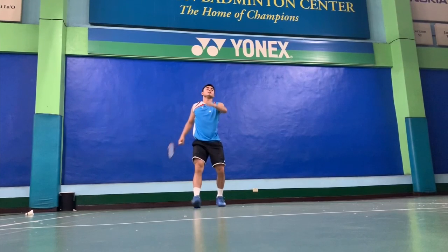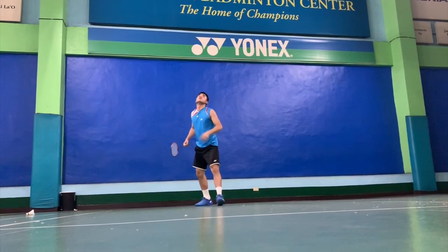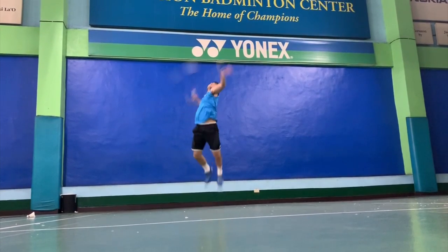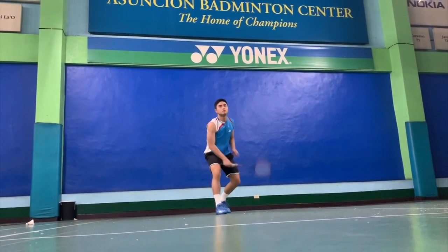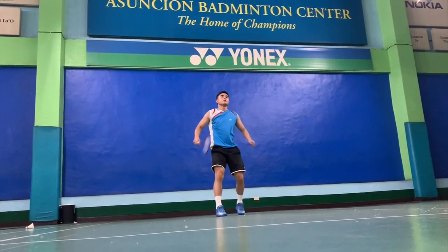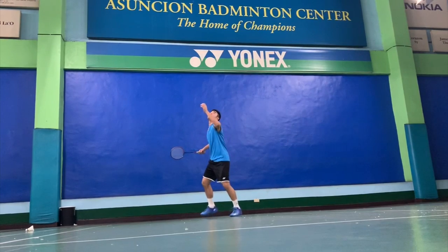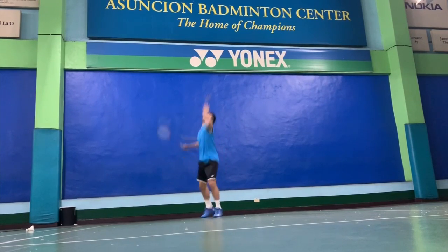There are also different kinds of smashes. You have the long smash, you have the half smash, but we will be discussing those — even the backhand smash — in our future episodes. For today, it is just the basic way of doing the smash and the jump smash.